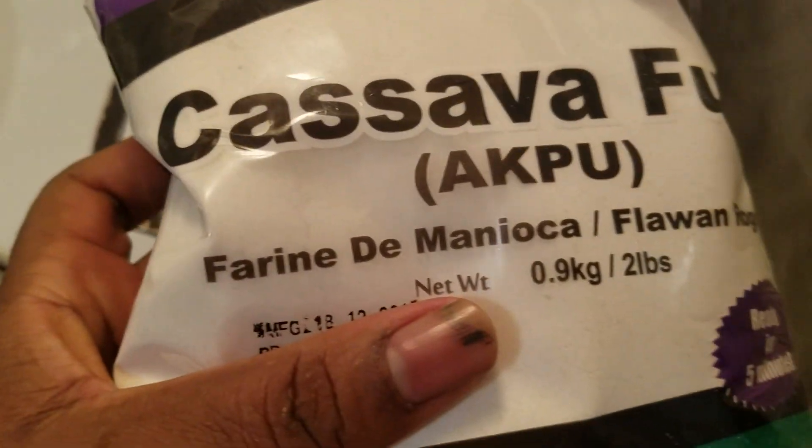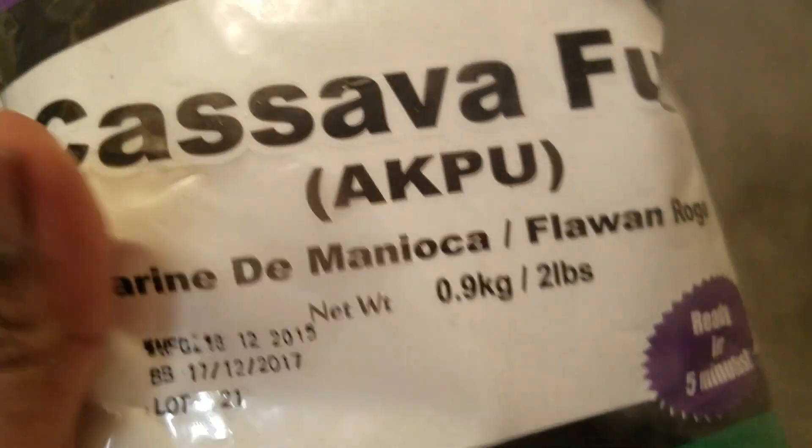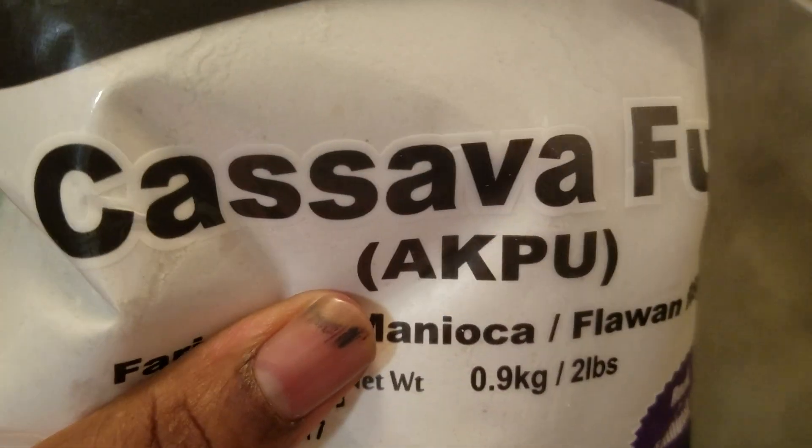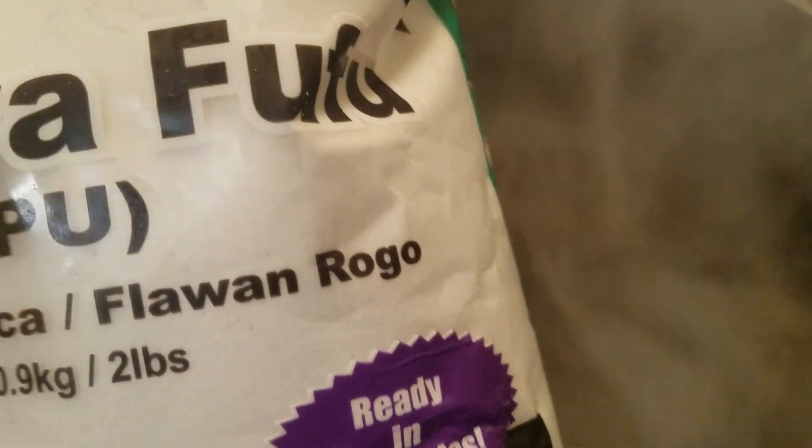This is cassava, so it's made of cassava. This is the basic cassava powder you need to make it. It's just like a fufu, but the difference is the way you cook it.